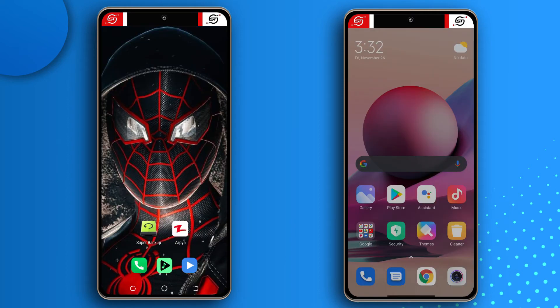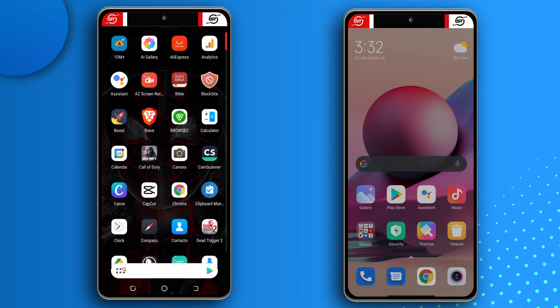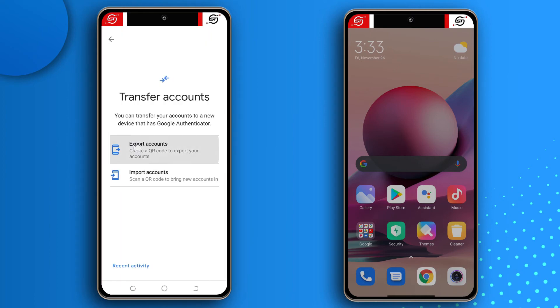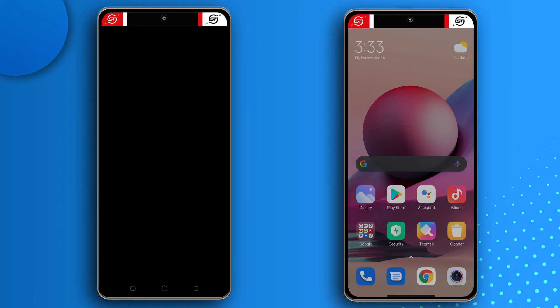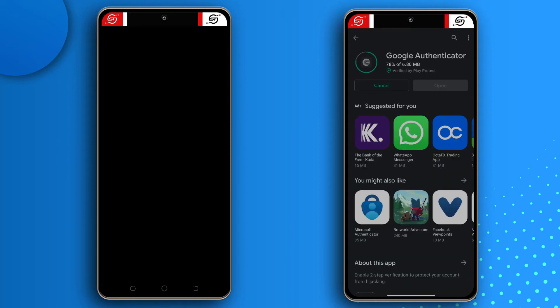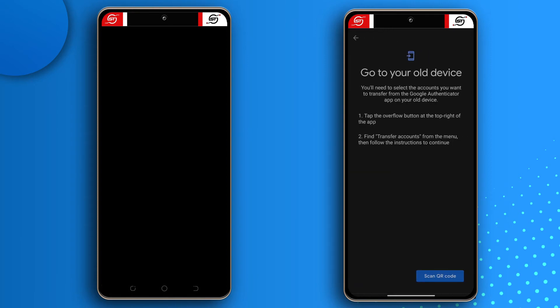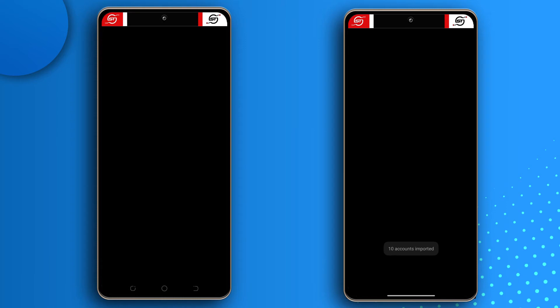The final thing I'm going to do is restore my Google Authenticator. Open the app, tap the menu button, tap Transfer Accounts, tap Export Accounts, put in your fingerprint, select all the accounts you want to export, and tap Next. You'll get a QR code — I won't show it here. On the new device, go to the Play Store, download Google Authenticator, open it, tap Get Started, tap Import Existing Accounts, tap Scan, tap Only This Time, and all your accounts will be imported.